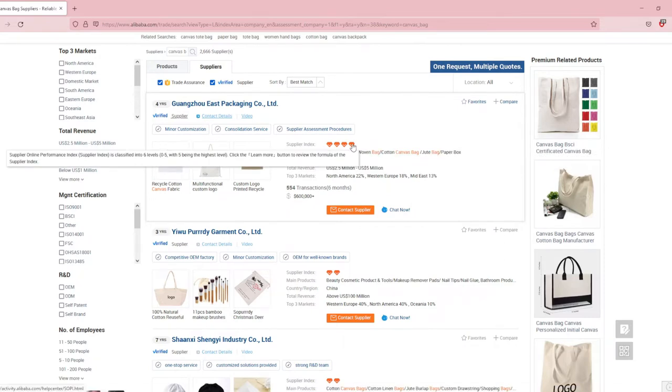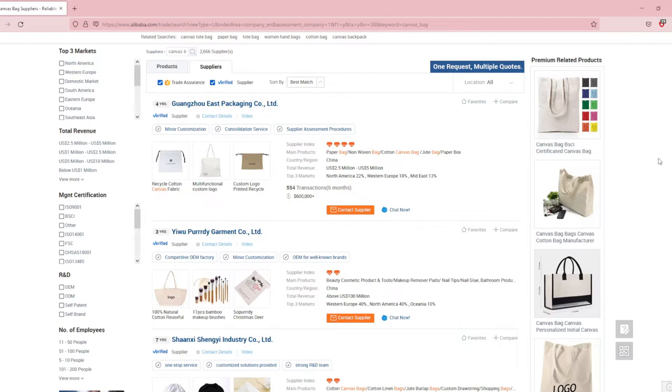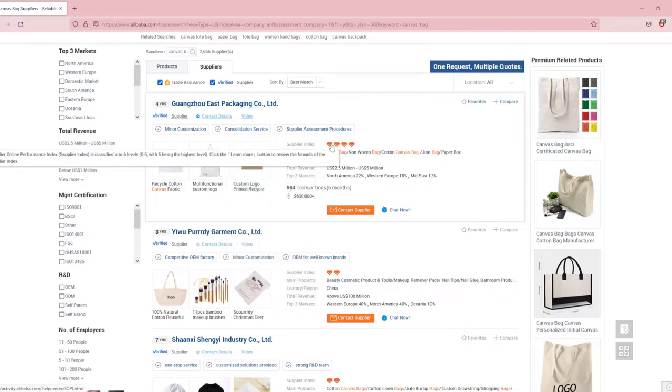Then you want to look at the supplier index, which are these diamonds — they're out of five. The higher the supplier index, basically the better the overall performance of that company. I try to find companies with at least three diamonds.